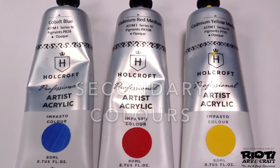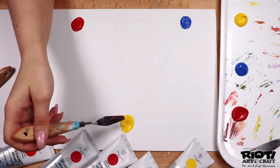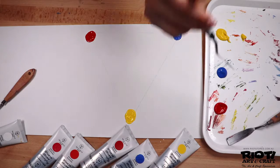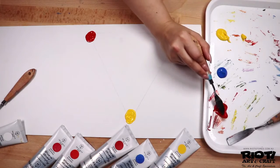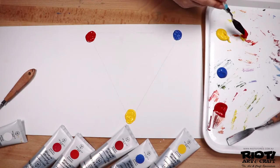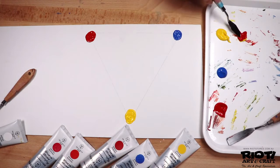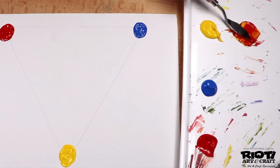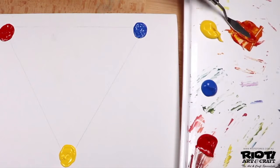The secondary colors are orange, green, and purple. Secondary colors are created by mixing equal parts of any two primary colors. Red and yellow will give you orange, blue and yellow will give you green, and red and blue will create a purple or a violet.